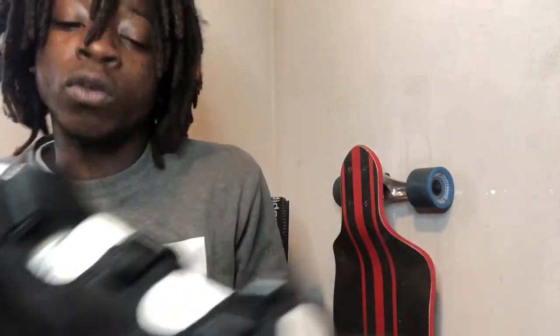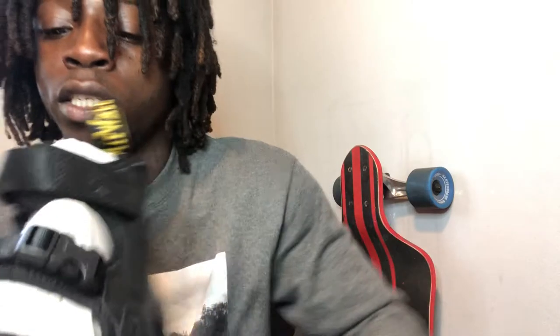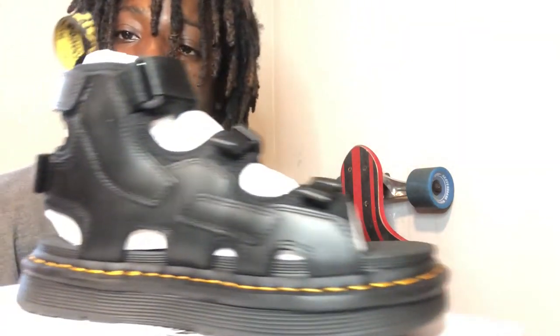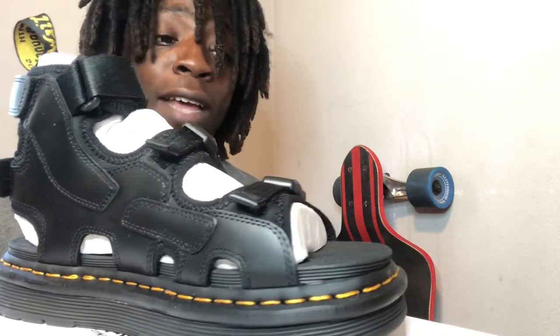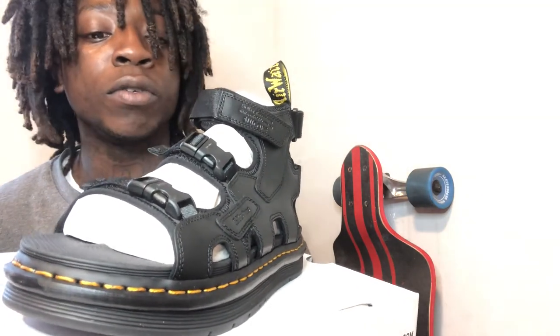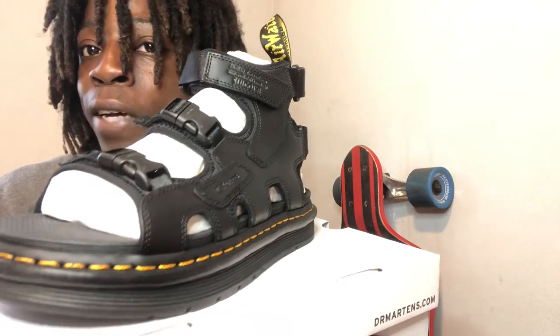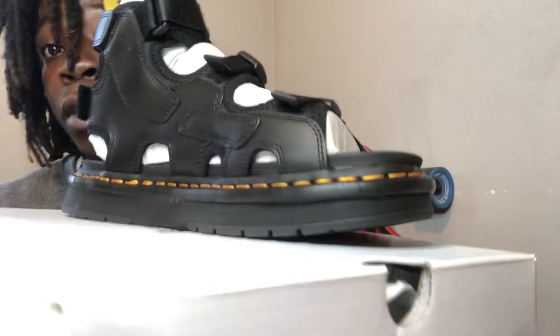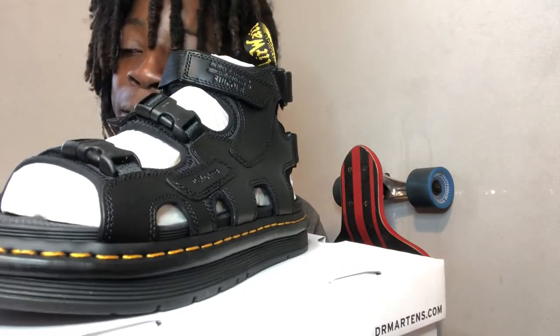The orange-yellow stitching all around is pretty cool and stands out. You know they're Doc Martens because it says 'Doc Martens' on the side, and then it says 'Sukok' — I don't know who or what Sukok is, but I'm pretty sure it's just a collab. These are gonna make me — I'm only 5'5" — look like I'm 5'8". No cap, so if you want to look a little taller, these are definitely a good shoe.